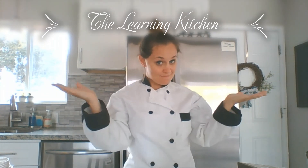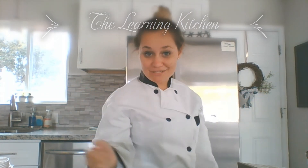Well kids, I hope you've learned something! Keep practicing reading words with R blends and spelling words with R blends. I hope to see you soon, of course, in my Learning Kitchen. I'm Chef Buongiorno, and I've gotta go so I can make a big mess in the kitchen and make some more weird recipes. See ya!